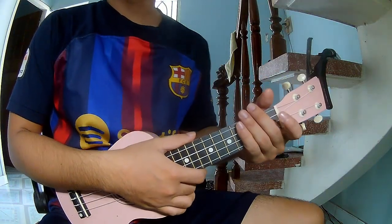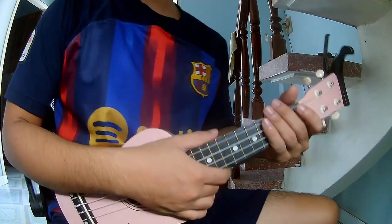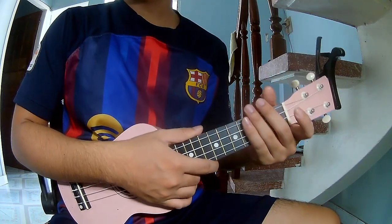Hi everyone, today we'll share how to play guitar — 'Bester Up' by Alan Walker, Dash Berlin and Vista.